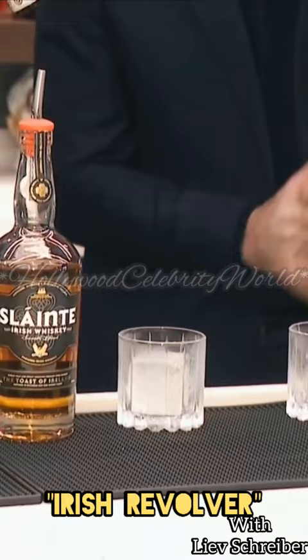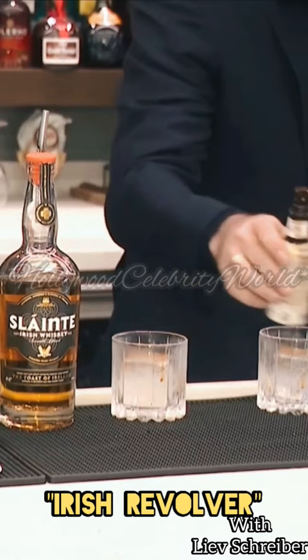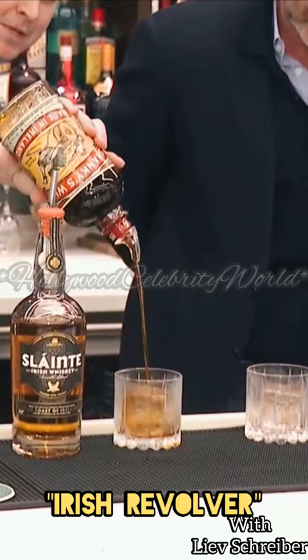So here's what we're going to do. We're going to take two dashes of Angostura bitters right into our Riedel glassware with a big ice cube. We're going to take our Shanky's Whip Irish Coffee Liqueur and count one Mississippi, two Mississippi.